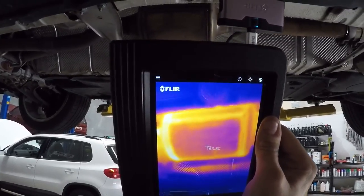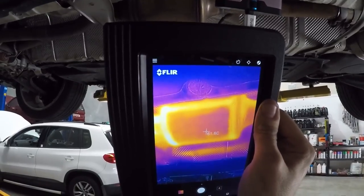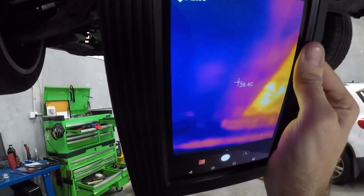Obviously the greatest thing about it is you can see the overlay of everything. With that last thermal imager you couldn't really see much, but you can clearly see the detail under this car very well.